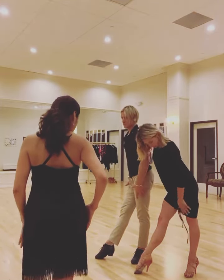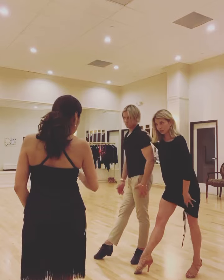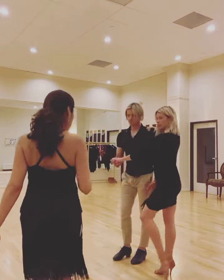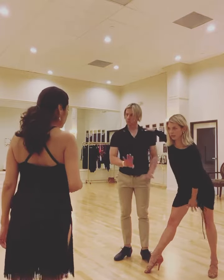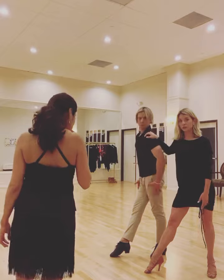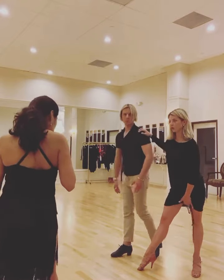This thigh should press literally there, not kind of there. Like majority of people do this — their thigh opens up. It can even be quite a nice line, but it's very not connected here.